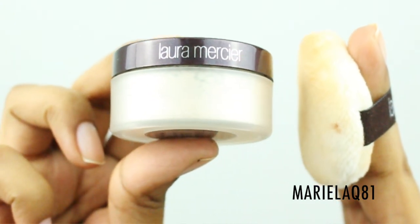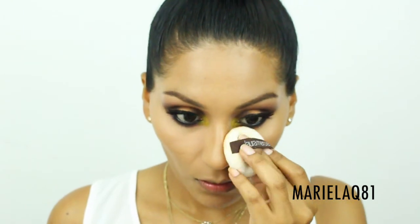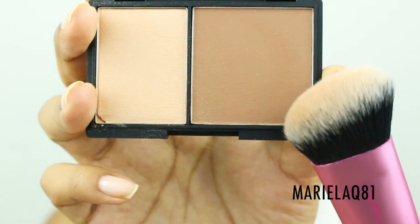I'm going to apply my under-eye concealer and set it with the Laura Mercier powder — I have been obsessed with this. It does miracles for the under eye; I don't know why it took me so long to buy it.